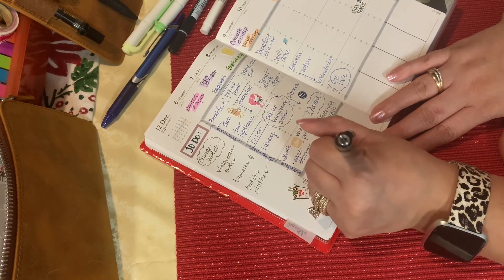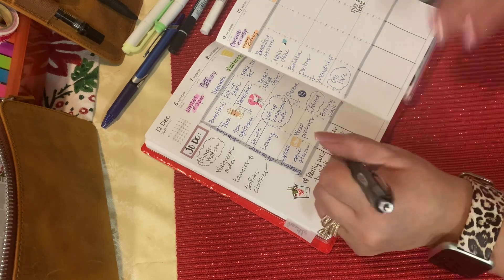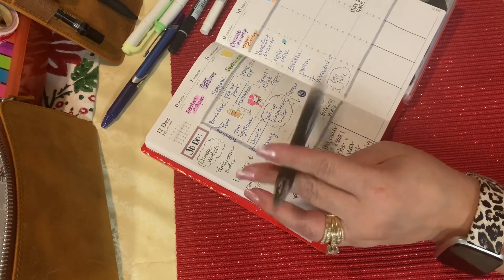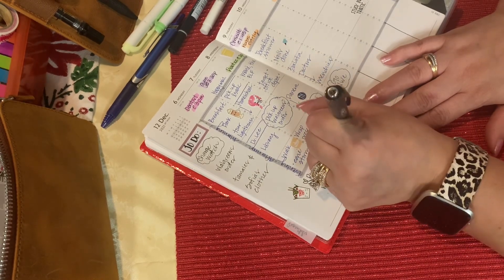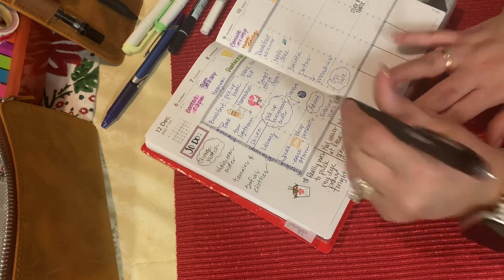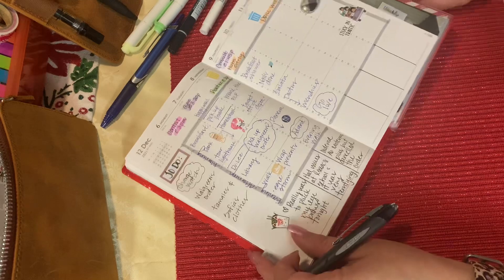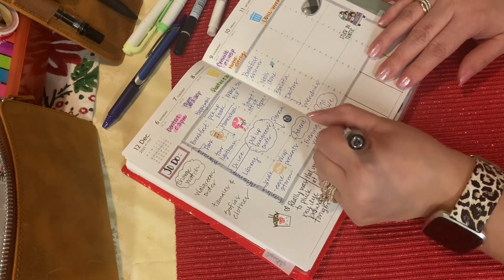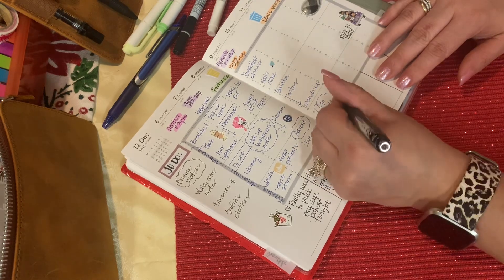I don't know what I wrote for Wednesday — it should have been that we did gingerbread houses because they were so fun. I got them from Target, and because there's four of us it came with four little houses. Y'all, I was a hot mess — I didn't even make a gingerbread house. I was eating it, watching everybody else make theirs. Our boy did such a phenomenal job. Our daughter, she's five, so she was just going to town having a ball decorating it. But you should have seen my husband — he was like five again, icing all over his fingers, just having a ball. It was so fun to watch. Target has those — you guys should go get them if you're a family of four.